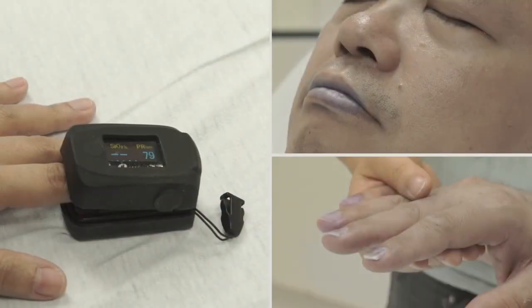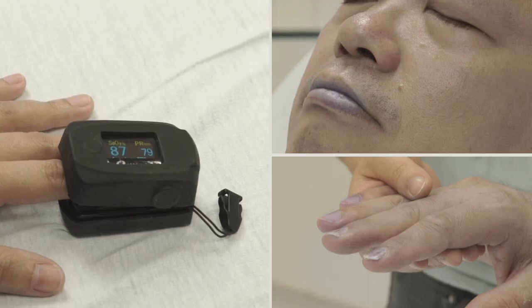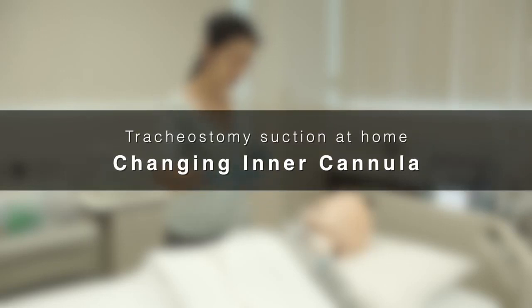Monitor SpO2 levels and heart rate during suction. Stop suctioning if vital signs are unstable. Change the inner cannula after suctioning, as secretion accumulates on the wall of the inner cannula.